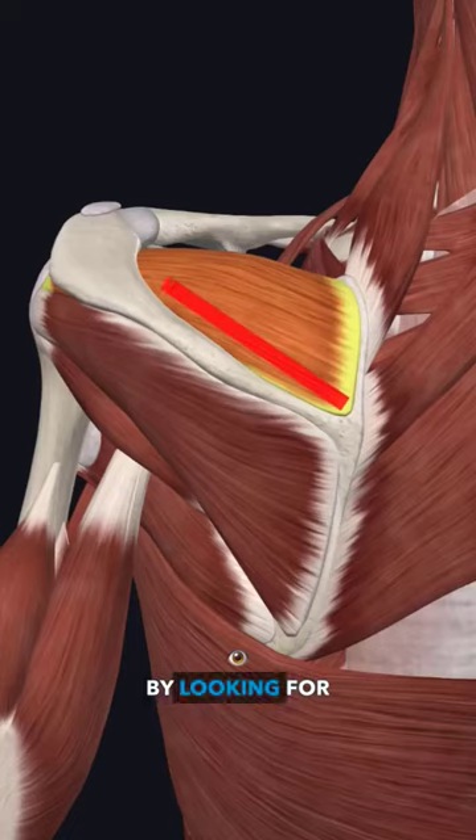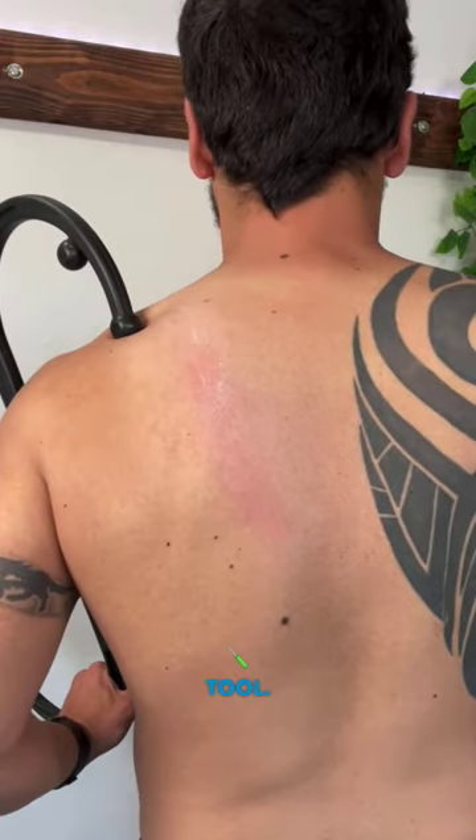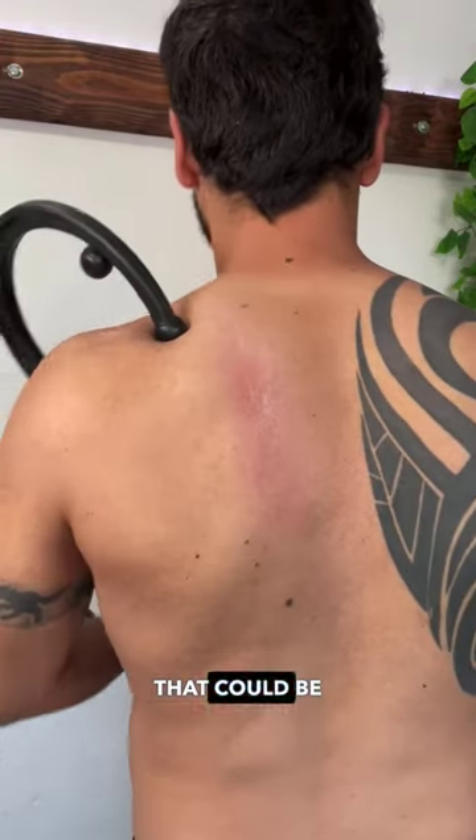Now target the top of the scapula by looking for the most tender spot and pressing into it with the massage tool. This is going to help release any trigger points that could be hidden.